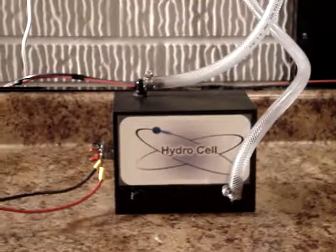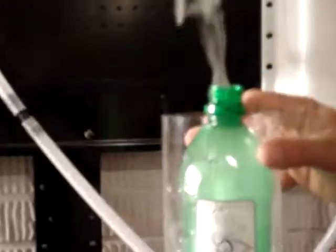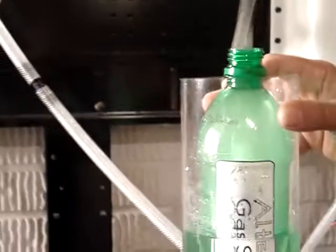We're going to go ahead and do a hydrogen test on this unit for you. We'll be using our hydrogen flow gauge. For those of you not familiar with the hydrogen flow gauge, it measures the hydrogen output of a unit and how long it takes to produce it.